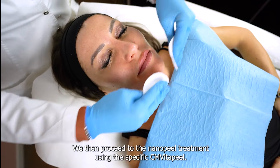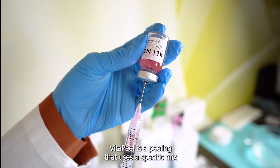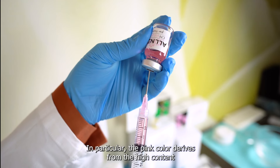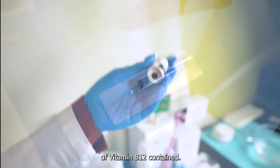We then proceed to the Nano Peel treatment using the specific CM Vita Peel. Vita Peel is a peeling that uses a specific mix of fruit-derived acids and amino acid complexes. In particular, the pink color derives from the high content of vitamin B12 contained.